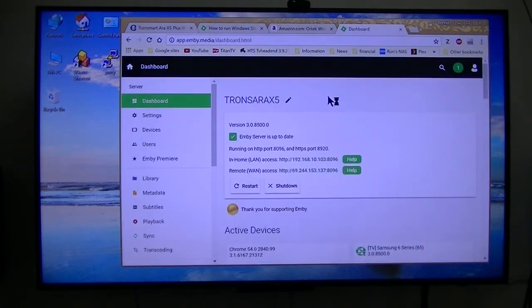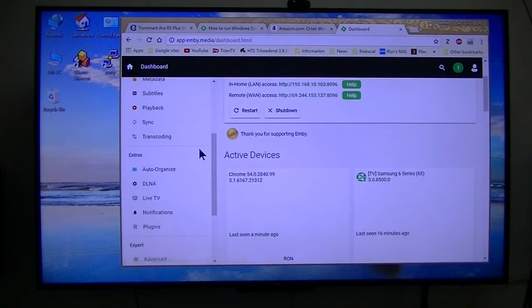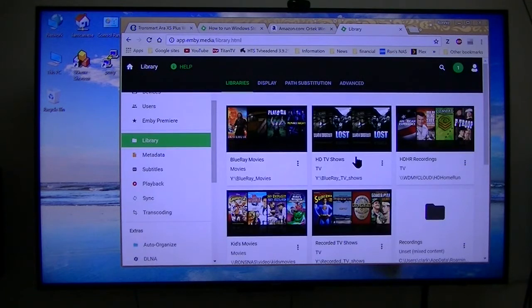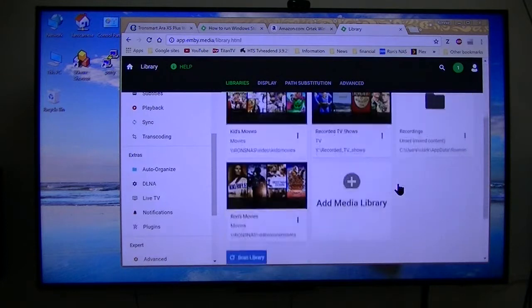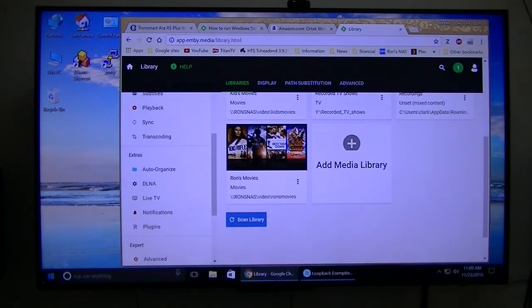Once you install it, here is your configuration page where you can set up your different libraries. I have two different NAS — network area storage — devices that I keep all my media on. That's how you configure it; you can add media library and so on. Now I will go into MB Theater and show you that.